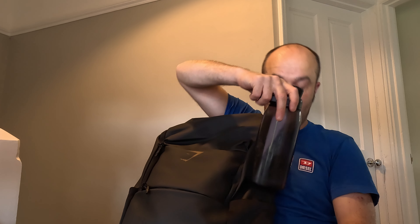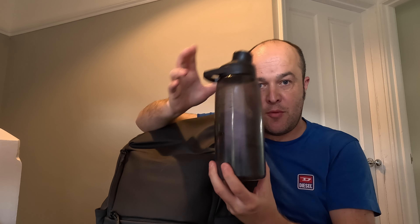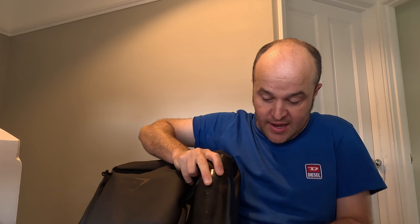The bag also has two side water bottle holders. I've got a 1 litre CamelBak - standard water bottle, on the large side - and it does fit in, but it doesn't feel very secure.